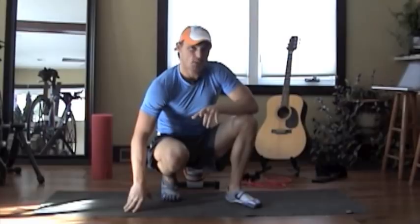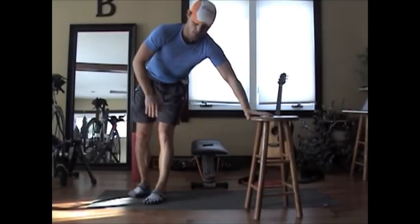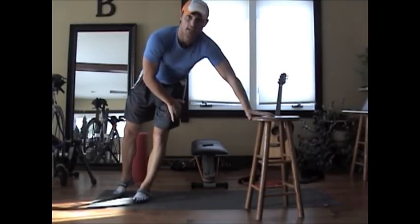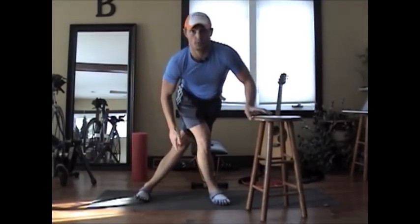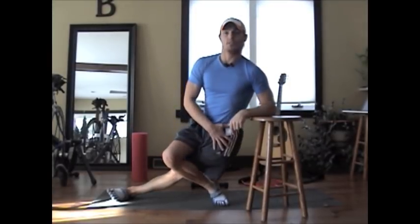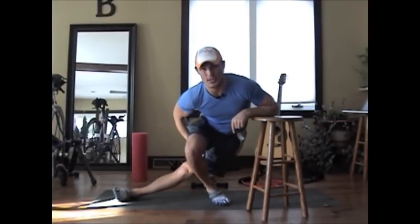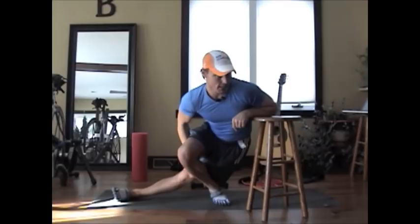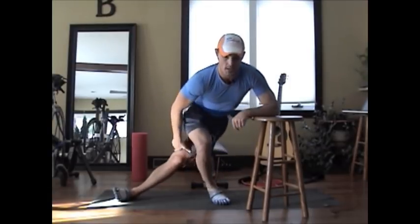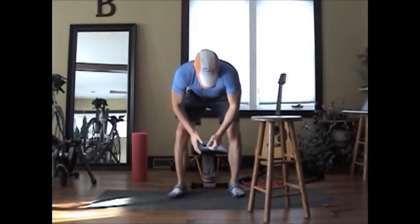Probably the biggest stretch I use is the side-step stretch. Using a stool or a wall for support, keep one leg straight, then step across with the other leg and really lean into the IT band, bringing your hips forward and stretching down as much as you can. I sometimes push down on that side for a deeper stretch. It's not comfortable, but that IT band needs to be stretched. Repeat on the other side as well.